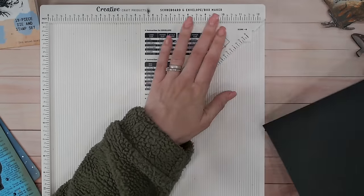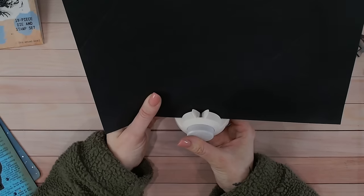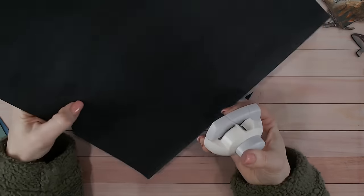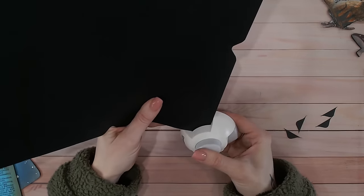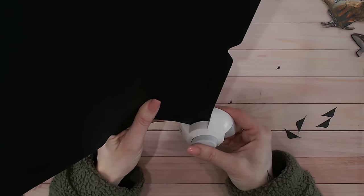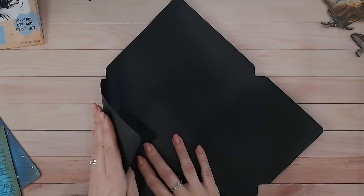Another tool I really love is the Corner and Notch Punch from Creative Craft Products. This cuts the notches — it has two little wings and goes on your score lines, doing the edges of each flap of the envelope. I do the corners too. One of them I'm actually going to trim down. The cardstock I'm using is around 250 GSM — the reason I'm making my own envelope rather than using a pre-made one is because I wanted it to be as sturdy as possible.